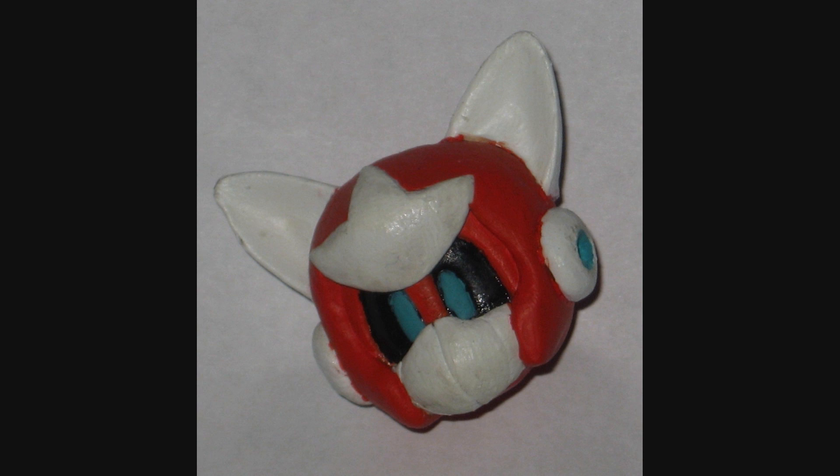I replaced his Super Sculpey helmet with one made out of much more durable epoxy sculpt, and repainted him with the Citadel paints, which is less prone to getting sticky and gathering dust since it doesn't require sealant. Although the ears, the crest, and the faceplate are still the original Super Sculpey material, I didn't have to worry about them cracking because they don't have to support any weight and they're not wrapped structurally around the head.